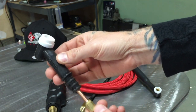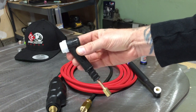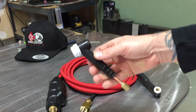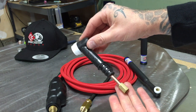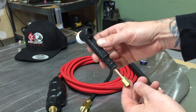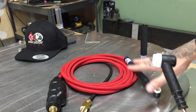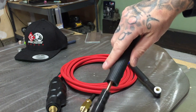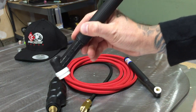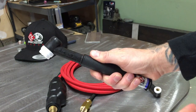What you want to do is basically just interchange and swap out these heads for whatever process you're doing. This is the CK 17 style torch - I've used it for aluminum in my shop, set up for some light gauge aluminum. You'll have to check the amperage rating for everything on their website, because each torch has an amperage rating, so be mindful of that when purchasing. This is a flex head, so you get a little bit of flex in the head and you can change your angle to get a little bit more comfortable.